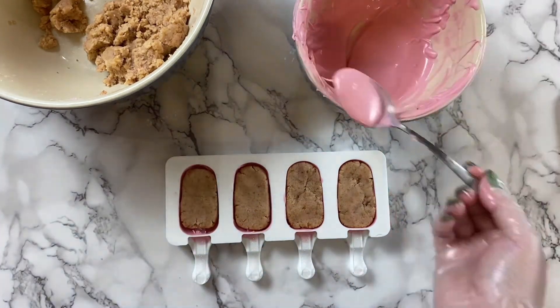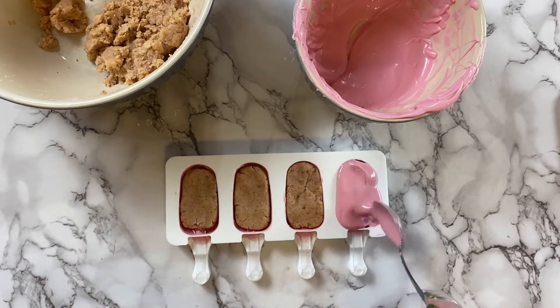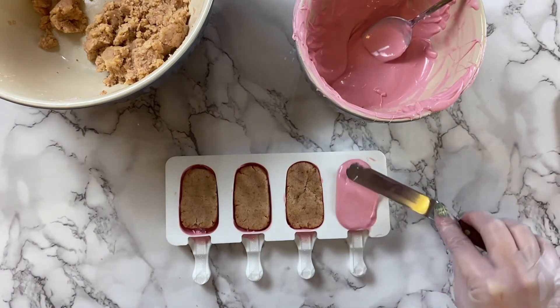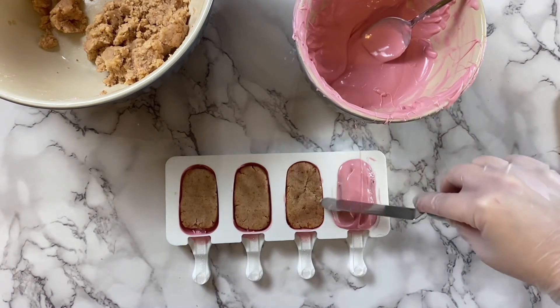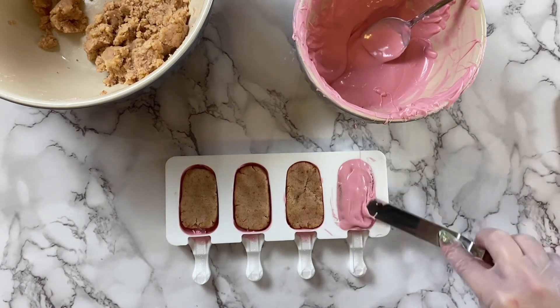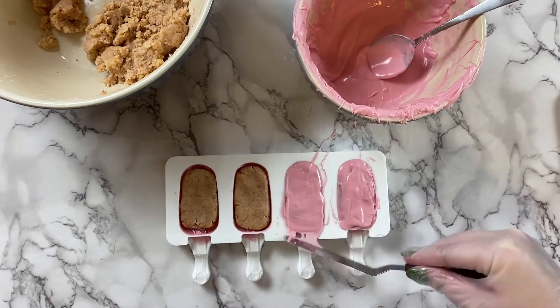Then take the remainder of your chocolate and spoon a little bit on the top. Don't use too much because we will scrape off any excess — we're just trying to seal in the cake filling. Don't worry if it gets messy; these are the back sides of our popsicles. Another option, if you prefer not to use molds, is to form your cake and then dip them directly into chocolate.